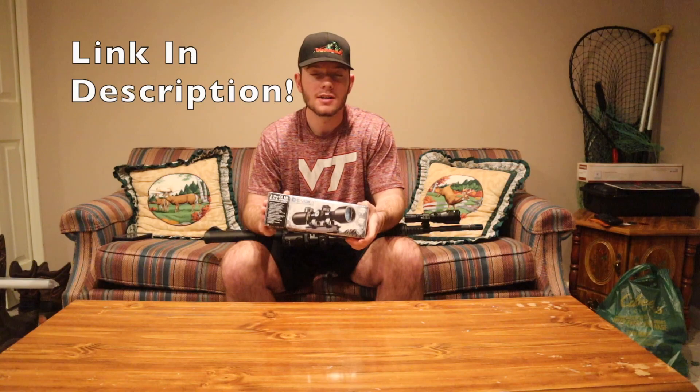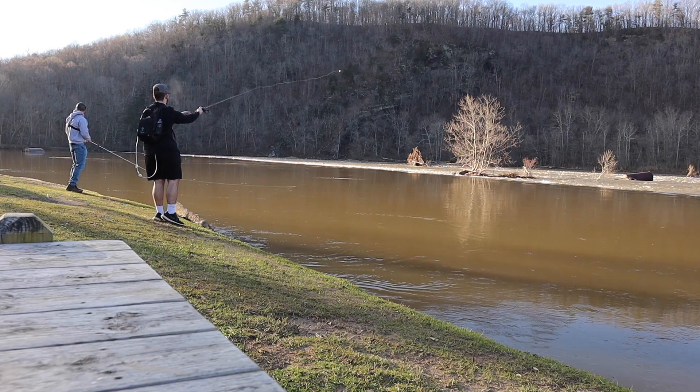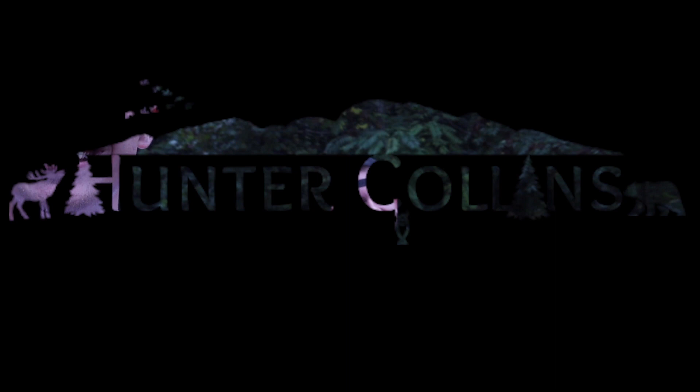Alright, what is up guys and welcome back to another review video. We're going to be doing a scope called the Barska 3 to 9 by 42. I'm going to be telling you my personal opinions on this — I've had it for a while and got some use out of it, so I'm pretty comfortable explaining it very well. Let's get into the video and I'll tell you whether or not you should get the Barska scope.